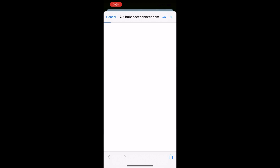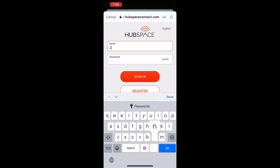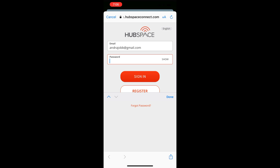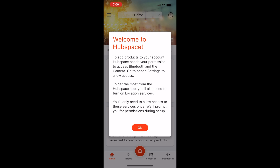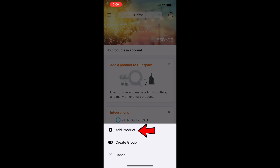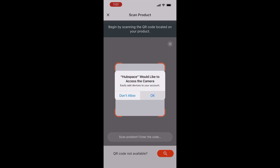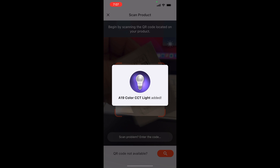Go ahead and open it up. Tap 'Let's Get Started.' You'll want to register if it's your first time using it. I've already registered, so I'm just going to put in my email and password. That brings you to the Hubspace app. Click OK, authorize Bluetooth, tap the plus sign for additional options, click 'Add Product.' Click OK to authorize use of the camera, then scan your QR code — even if it's upside down like you saw me doing.